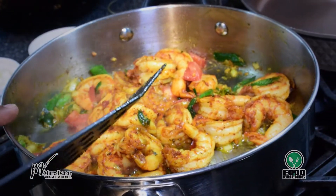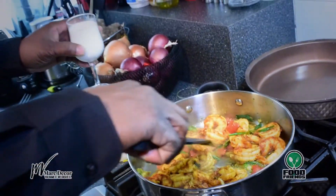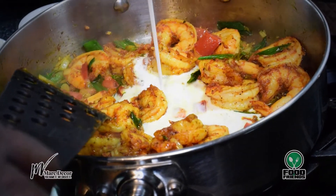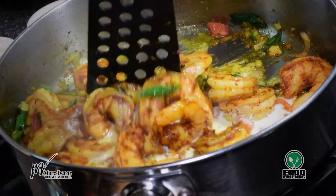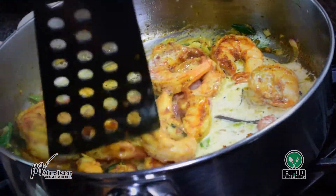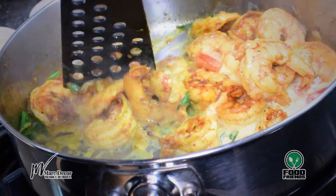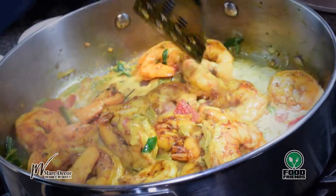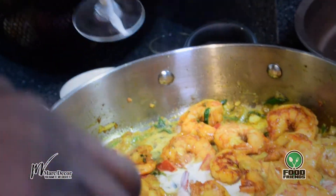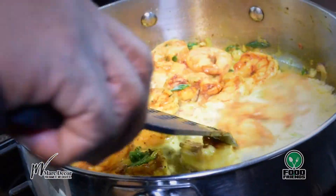We'll let that cook for a couple of minutes. Now I'm going to add some coconut cream to the mix, stir it in, and really get this party going. Just a little bit more, and I'll let that simmer for a few more minutes.